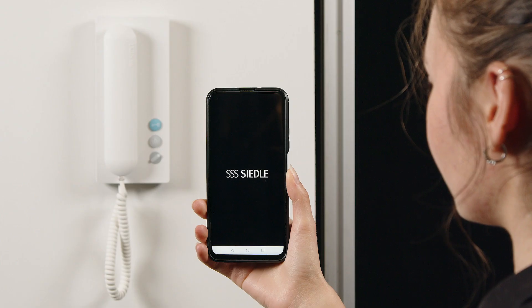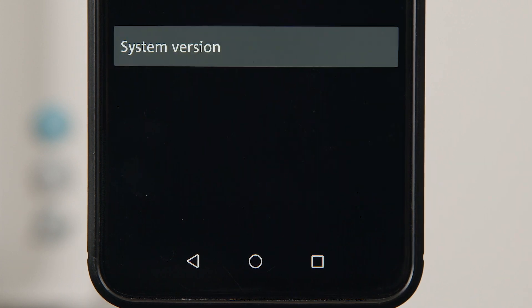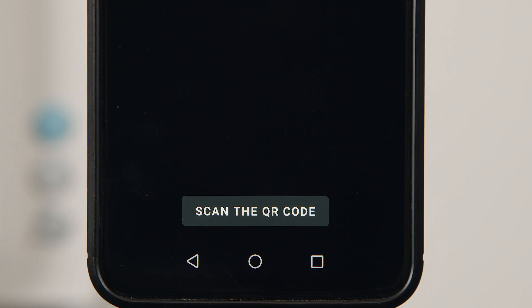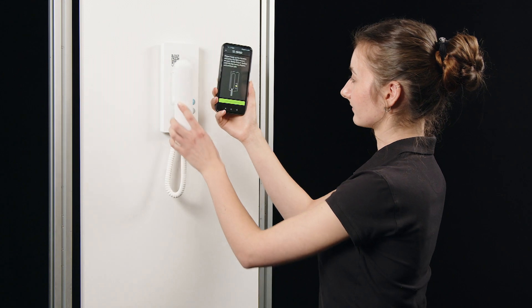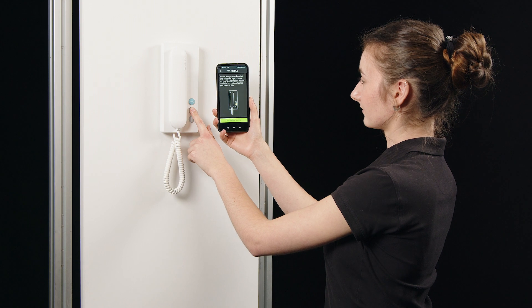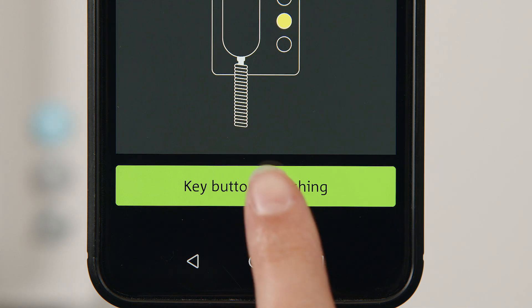Launch the app and click Start Setup. You now scan the QR code under the receiver of the IQ in-house telephone, and then hold down the button with the light symbol for three seconds. The button with the key symbol starts flashing.